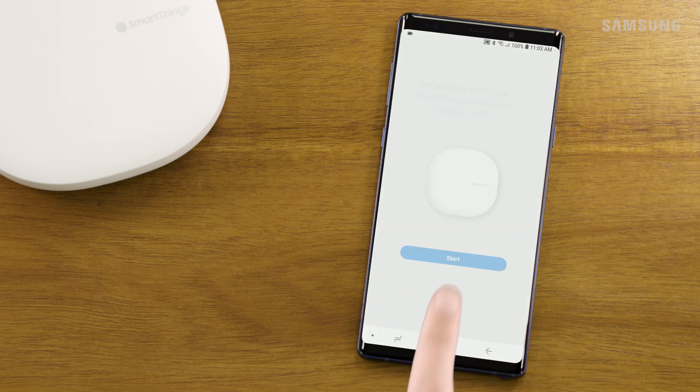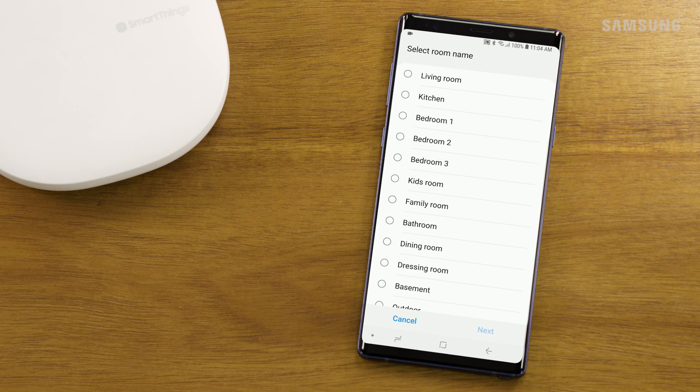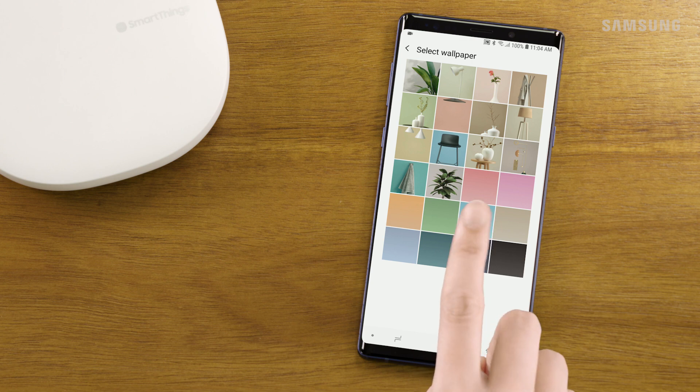Touch Start. Choose the location and room you would like to add the hub to. Open the room drop-down menu and select an existing room or add a new room. Select the room name and touch Next. Choose the wallpaper display for the new room and hit Save.